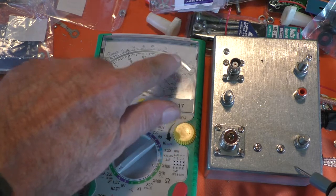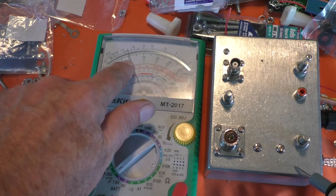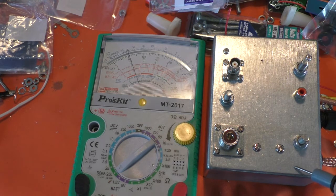So 250mA scale — that's 250, 200, 150, 100, that's 50. So that's drawing 50mA. That's going to be no problem at all for a modern solid state radio to pull down — 12V at 50mA.